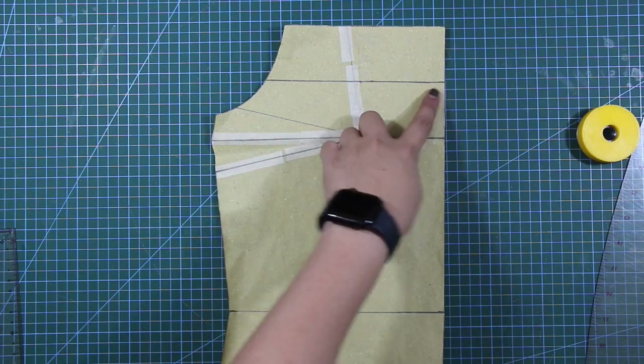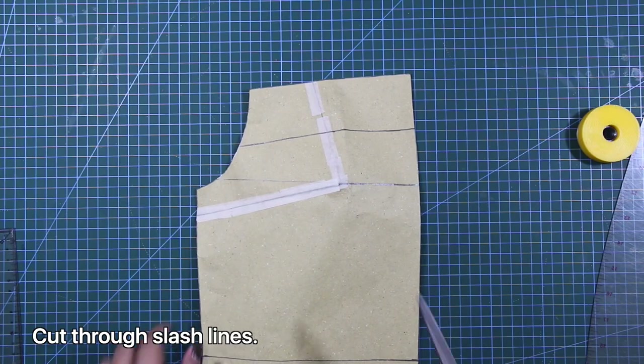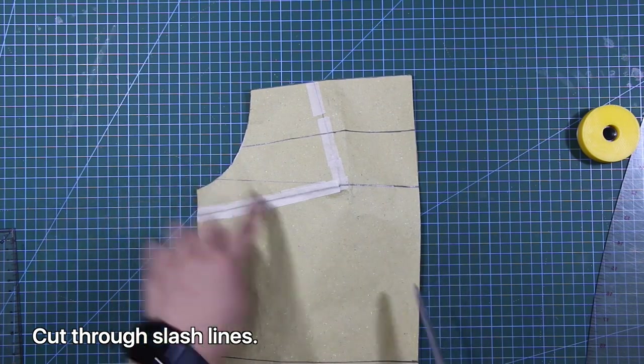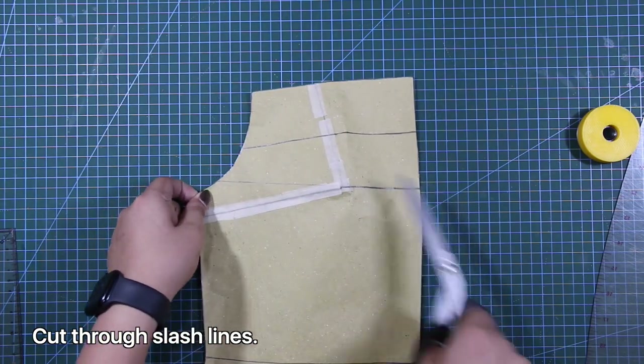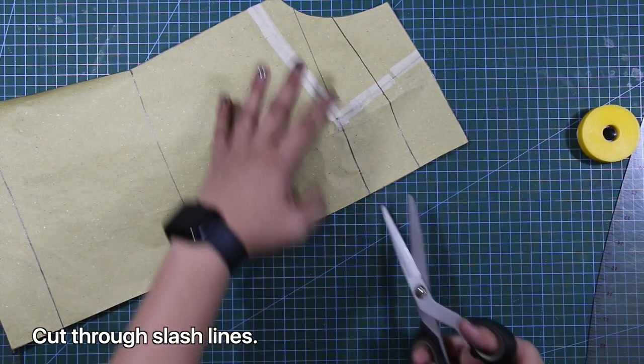So before I cut through the slash lines, I will close first the side seam dart permanently. Now that the dart is closed, I'm going to cut through the slash lines, hitting the dart to flatten out the pattern.